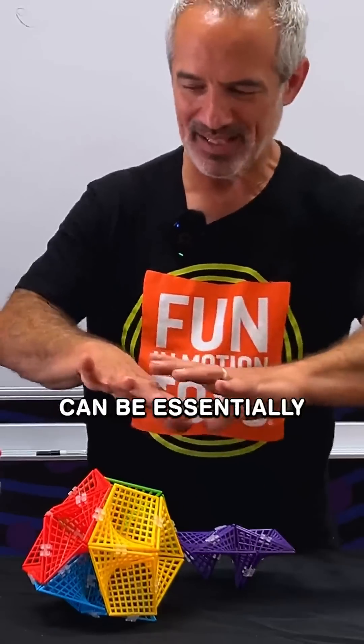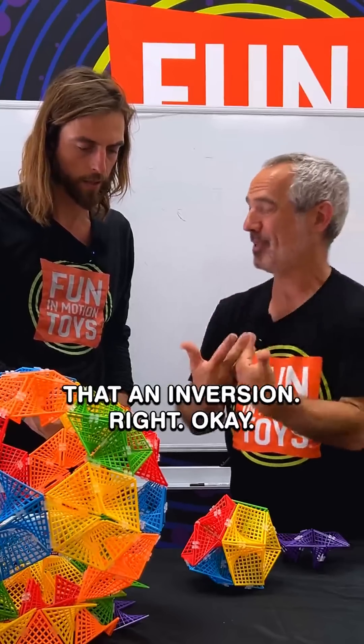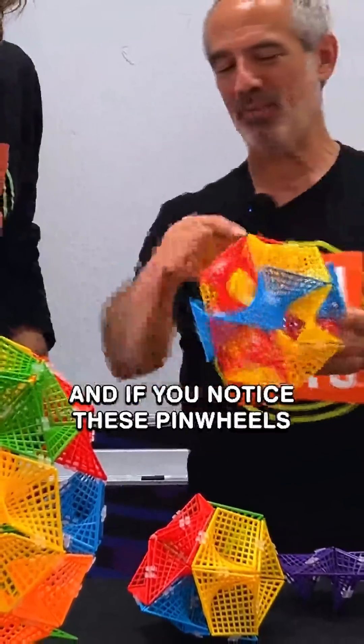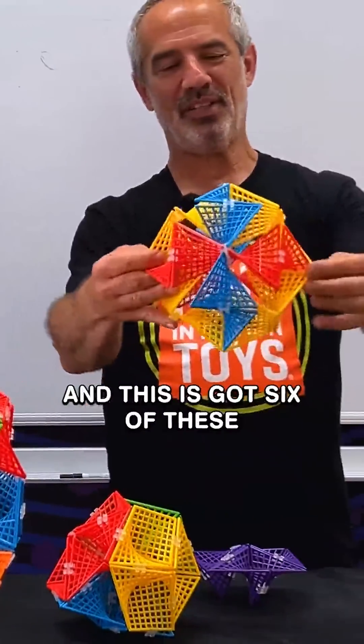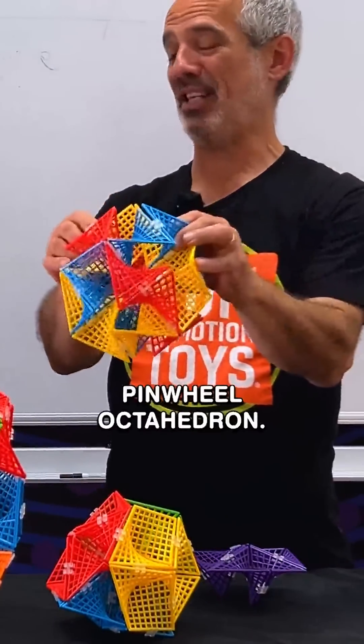Some of these inversions can be essentially flipped inside out — I would call that an inversion. Here's a great example of one. If you notice these pinwheels, this has got six of these pinwheel vertices. We call this a pinwheel octahedron.